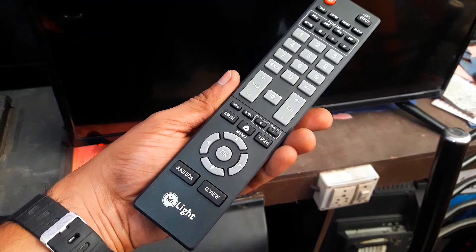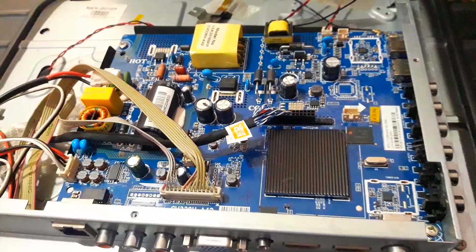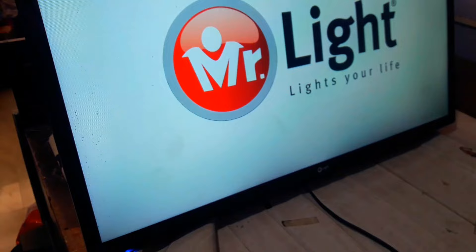This is a type of complaint for Android TVs. When an error occurs in the software, the logo hangs like this. This problem can be solved very easily — you don't need to open the TV, and you only need the remote control for this.